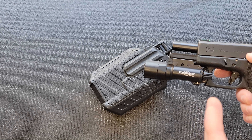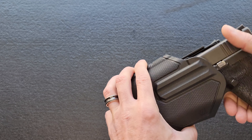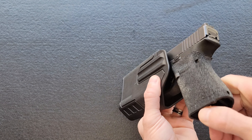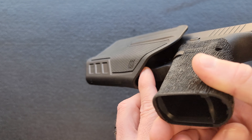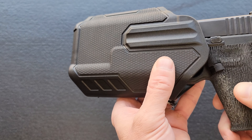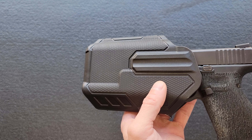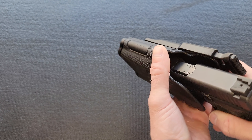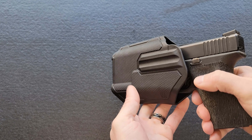I don't have a TLR1, but I do have a Surefire X300 and we are clear. Using the X300, it just barely works. The trigger guard is covered, but there's a little more exposure to the trigger than I would be comfortable with. I think what's happening is the X300 is just a skosh longer than the TLR1, so with the correct light it would sink down a bit more. But it does lock in there — it's not going anywhere. It will work with the X300.